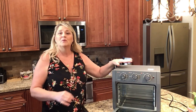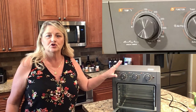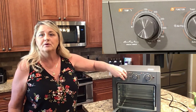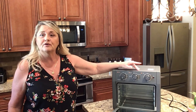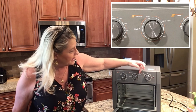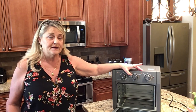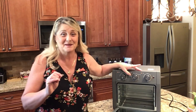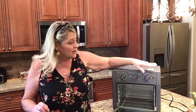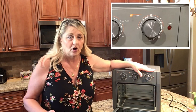It has a temperature gauge that goes from around 100 degrees to 450 degrees — a simple, easy turn dial. You have different functions: bake, broil, air roast, toast, and air fry. I used it in several different ways, which you'll see in the video. It also has a 60-minute timer, and you're not going to need more than 60 minutes on this.